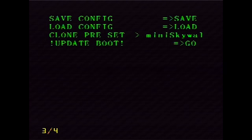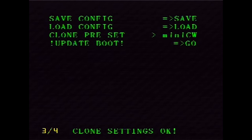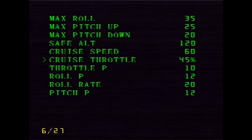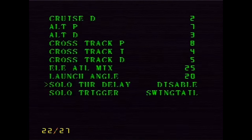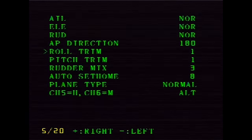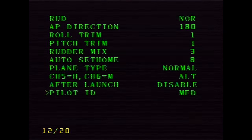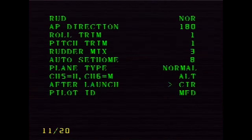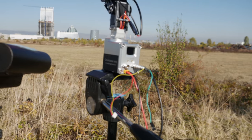Of course you can always adjust those settings and fine-tune them later on, but it is quite awesome to know this option is there, which will essentially take out the guesswork of configuring this for a maiden flight — and from personal experience I can tell you that they work well. From the other menus you can set up and program pretty much everything else right there at the field without needing a computer or a smartphone, just your otherwise running FPV system. One more item I would highly recommend to get and use alongside the MyFlyDream autopilot is any of their antenna trackers.